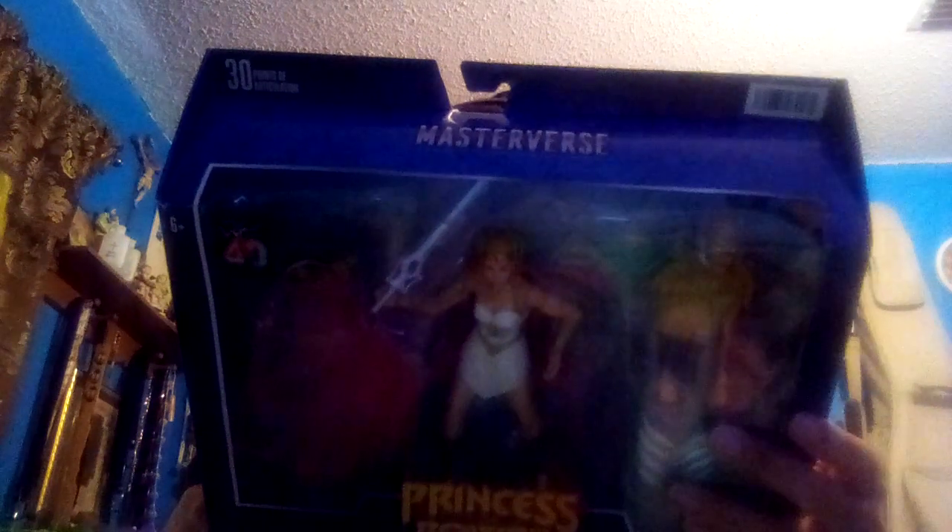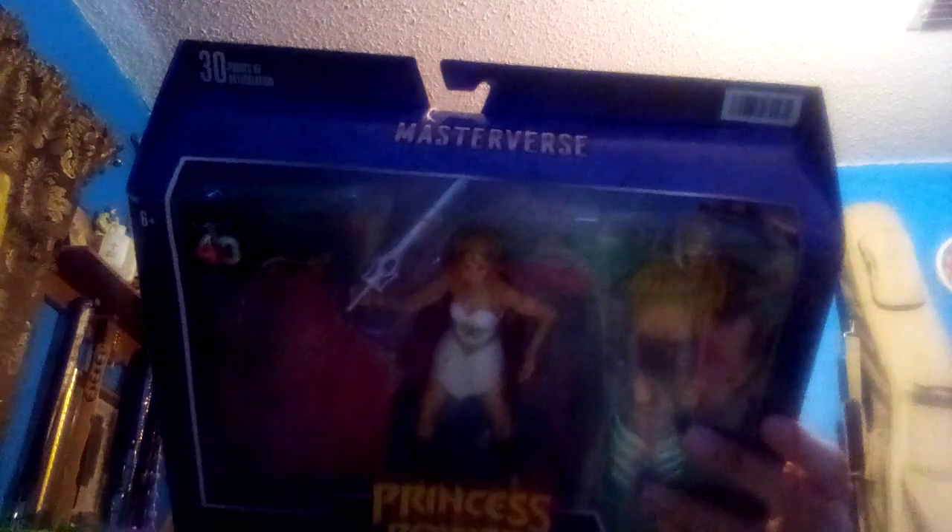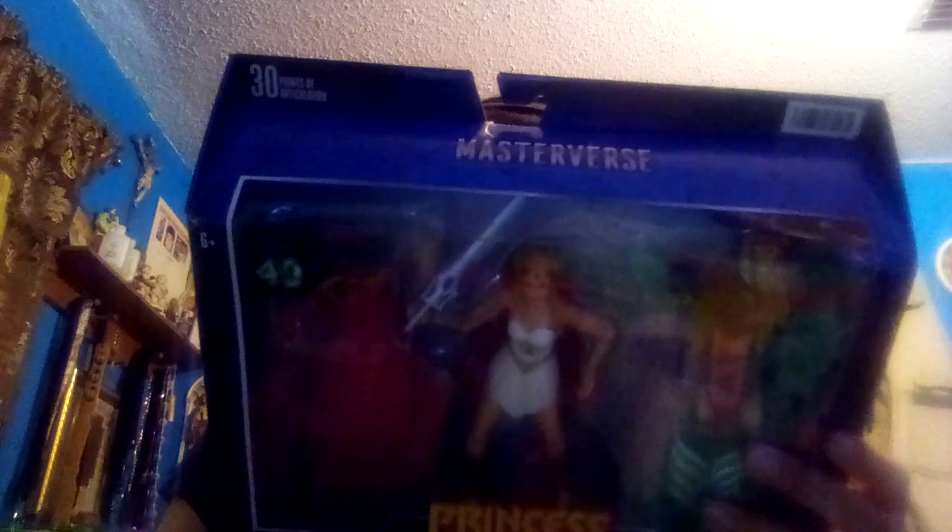Also available, each sold separately, subject to availability, colors and decorations may vary. Let's go ahead and get this unboxing right now. Also available are CGI He-Man, Eternia Zodak, CGI Skeletor, Princess of Power Ketra, and Princess of Power Hordak. I will do the Masterverse Princess of Power Hordak tomorrow. So without further ado, let's get this unboxing started.